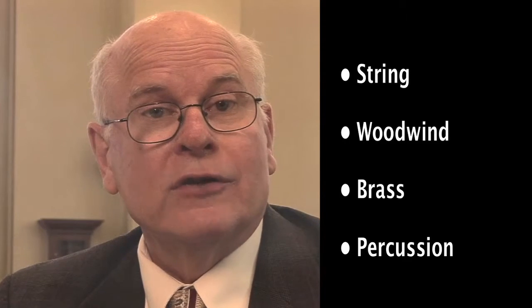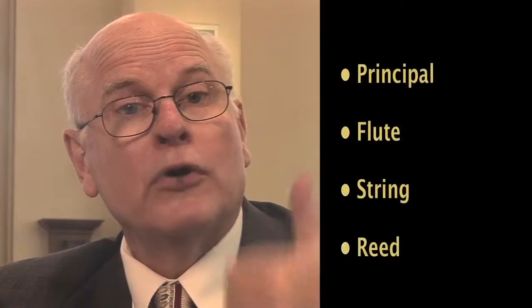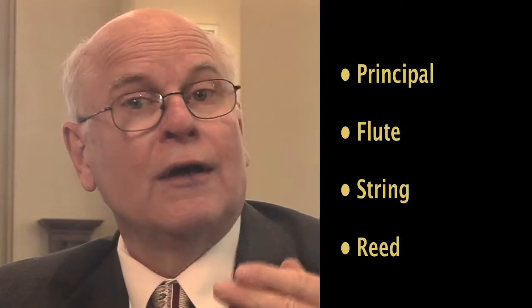All of the sets of pipes called ranks are divided into four basic families, much like the families of instruments in a symphony orchestra. In the orchestra we label the families string, woodwind, brass, and percussion. The families of sound in an organ are principal, flute, string, and reed.